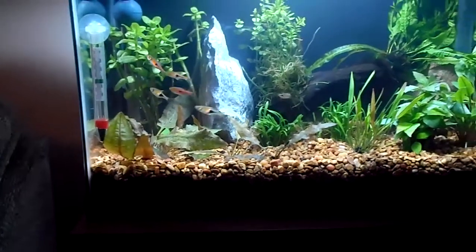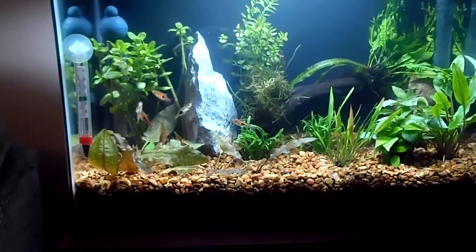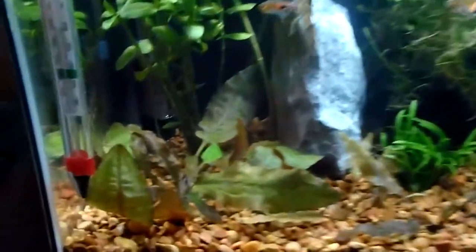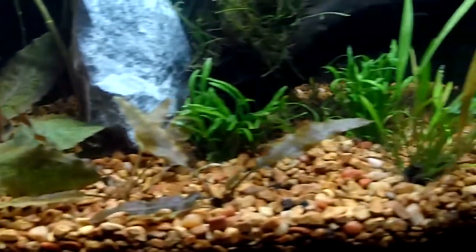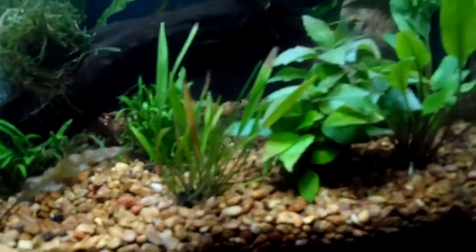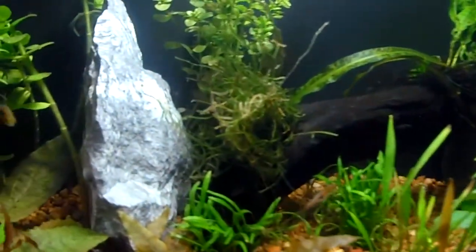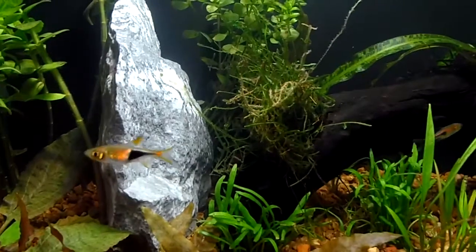It's a dirted substrate going there — pretty beefy, probably an inch and a half of some nice topsoil dirt, little clay balls in there, and capped it off with some regular gravel, smaller stuff. There's a piece of driftwood with some Java moss kind of stuffed in a nice little hole right there.